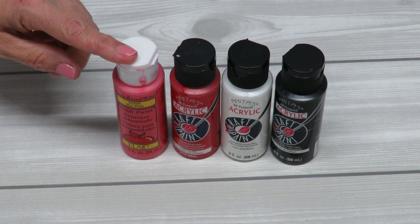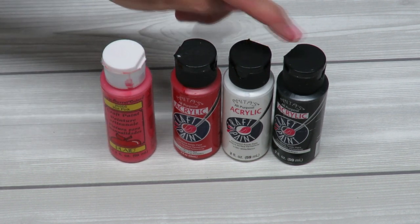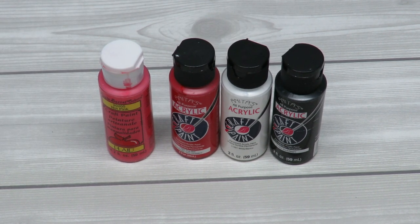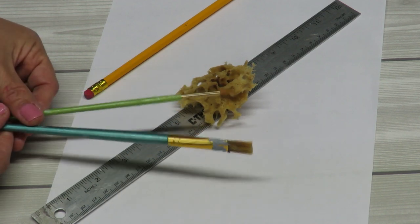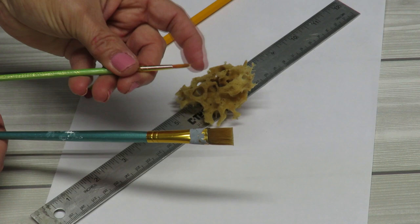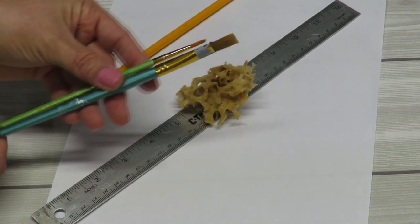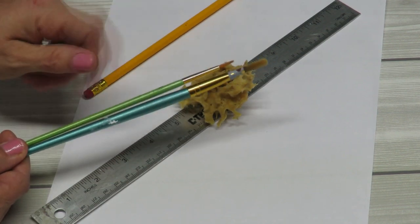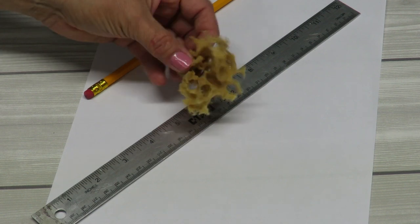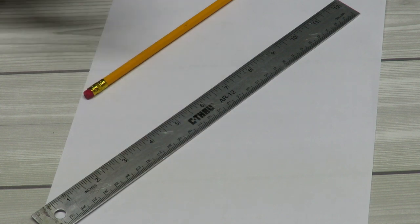I'll be using some paints for my puzzle pieces and on my frame — some pink, red, white, and black. These are just acrylic craft paints that you can find anywhere. I also have some brushes for painting, a nice liner brush for doing some lettering — which is completely optional — and a little sponge to try out in case the brushes aren't really helping.